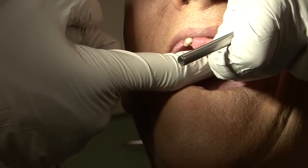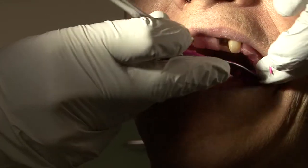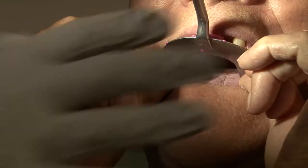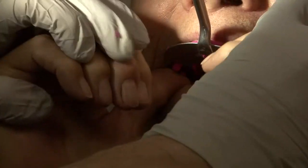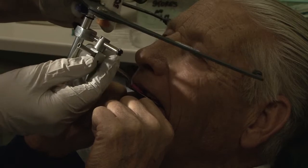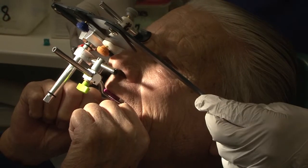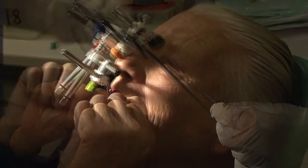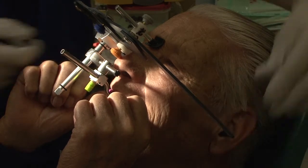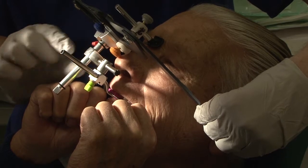Place the record rim and bite fork record back into the mouth before assembling the face bow. Ask the patient to support the underside of the bite fork record against the upper arch. Attach the jig and the ear bow to the bite fork. Ensure that the reference points are located in the ear canal and on nasion.